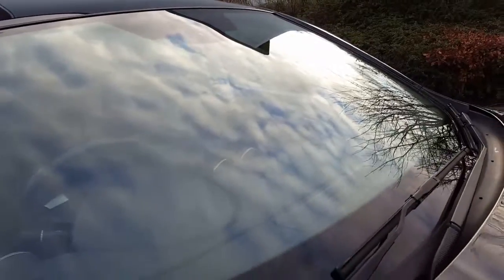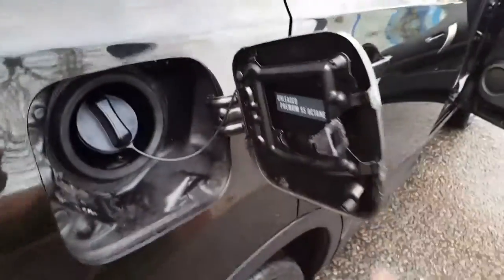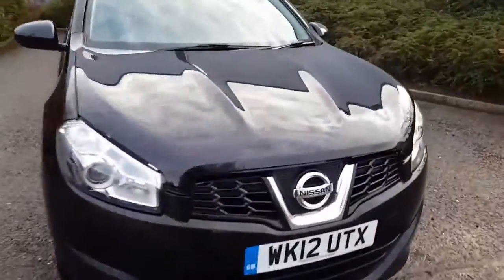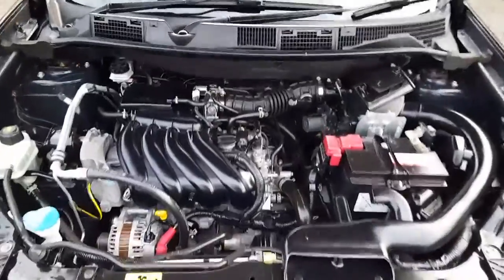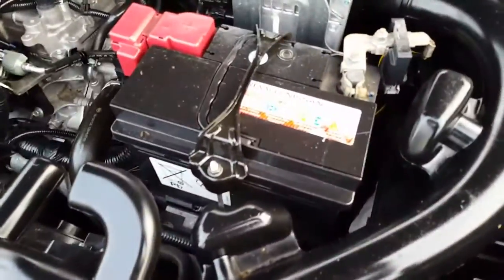No windscreen chips. Just going to show you the engine bay — the lever is here. I'll open the petrol cap and show you that as well. Right, the engine's running — you can hear it. It's got the original Nissan Renault battery in it.